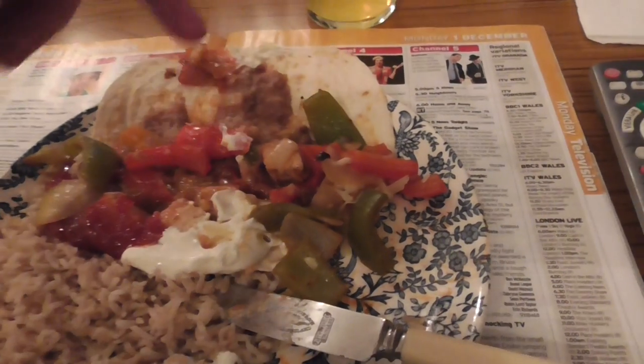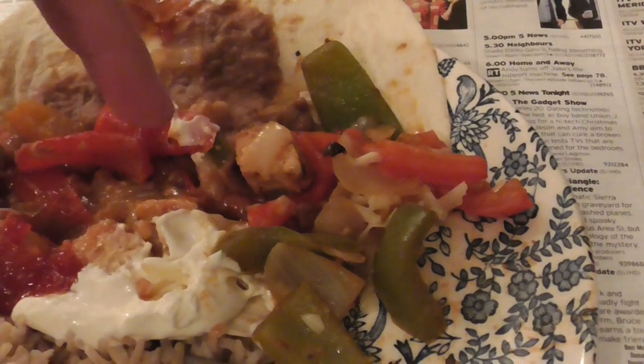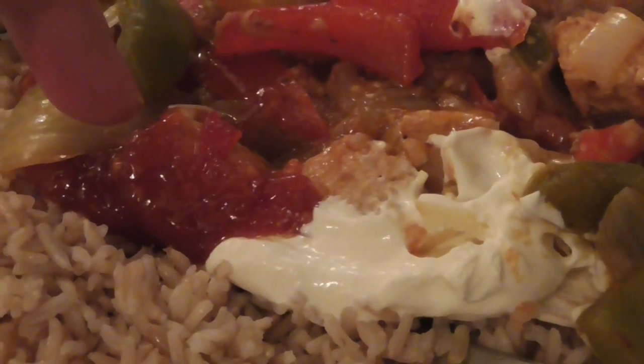Tortilla — inside there you put the mixture. The refried beans go on first, then you put the mixture of peppers, corn and onions. Then add a dollop of sour cream and a dollop of the Branston relish.